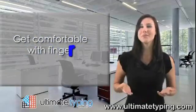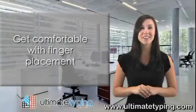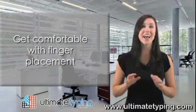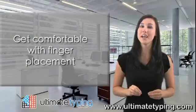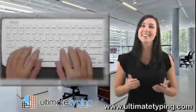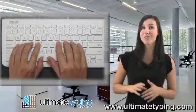Looking at the QWERTY keyboard, go ahead and place your fingers on the appropriate Home Row keys now. But don't do anything else. We are not going to do any typing just yet. All I want right now is for you to get comfortable with the location of the Home Row keys and proper Home Row finger placement. So go ahead, lightly touch the top of each key with the appropriate left hand and right hand fingertips.